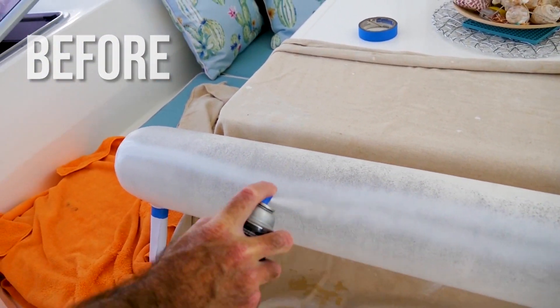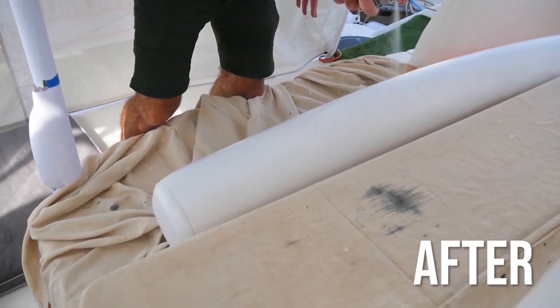We started out with something that was really quite weathered and the end result was really good.